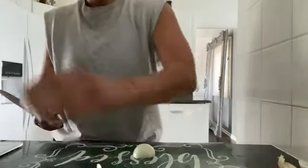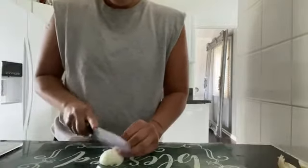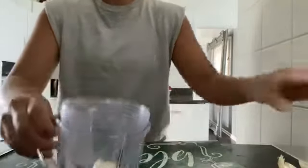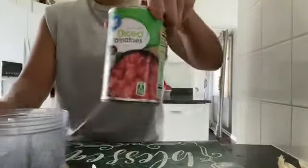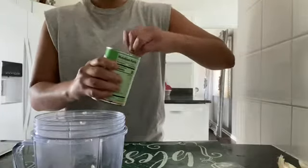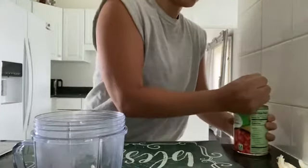So I'm going to go ahead and cut up one small yellow onion. I'm going to add it to my blending cup and I am going to add the diced tomatoes as well as the water of the tomatoes.